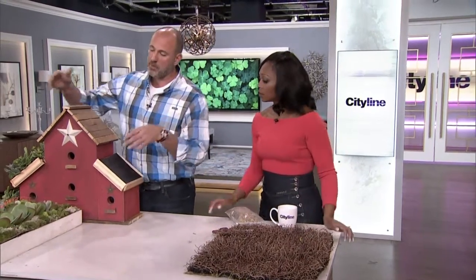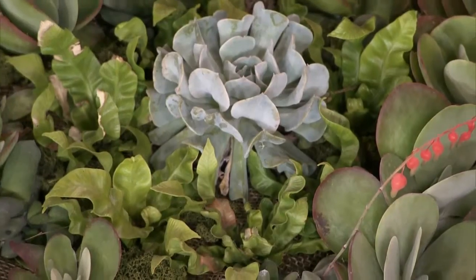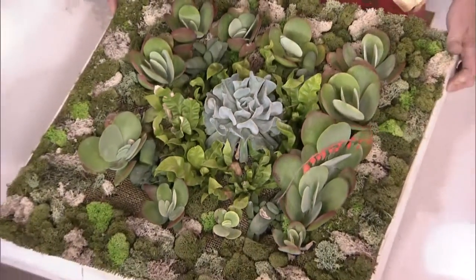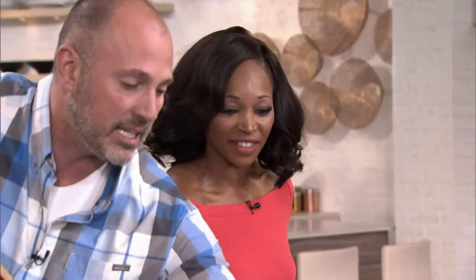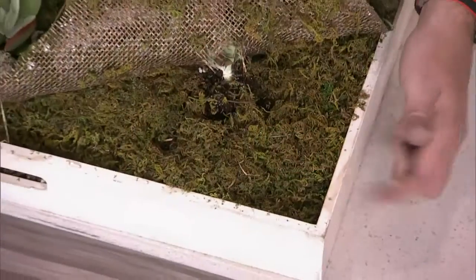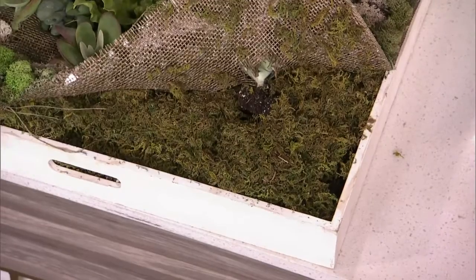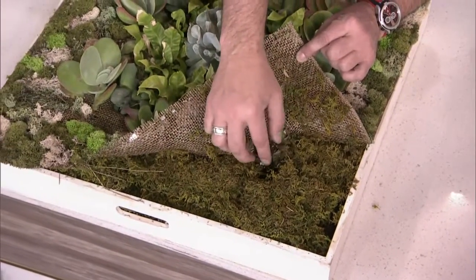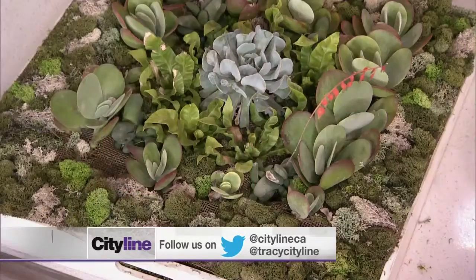Another version of sedum that you might be more familiar with is this style here — that is gorgeous. I picked this up at Terra Greenhouse, at a garden center. Pre-made. It's literally a panel that can just be dropped into wherever you need it. But I'm going to show you how they did this so you can make it at home. It's just a tabletop tray. They filled it with moss, put a piece of burlap on top, cut holes and put the sedums through it. Those will actually root directly into the moss. This thing has been around for about two months and it started to flower. So easy, so gorgeous, so good for the environment.